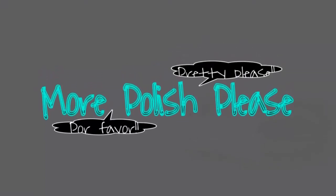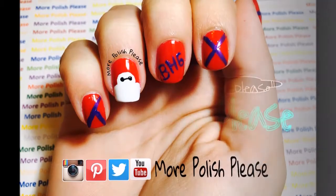Hi guys, today I'm going to be showing you how to make a Big Hero 6 nail art design inspired by the Disney movie.